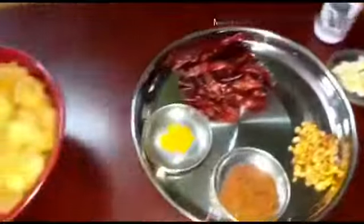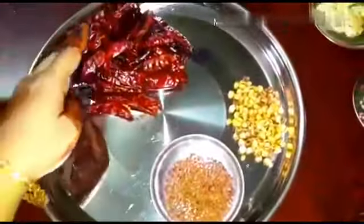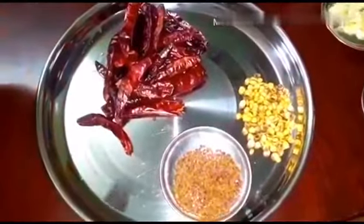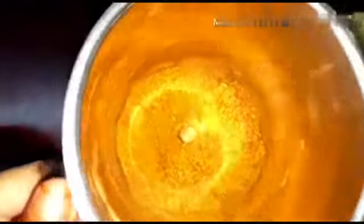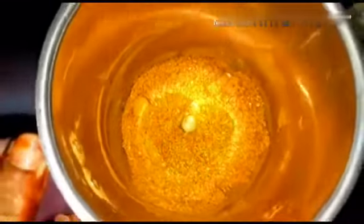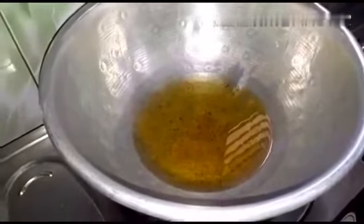We are going to add some mayin on the rice. Now we are going to add the rice. If the rice is going to add, make the rice. A little bit of the dough — put the dough in the dough. The dough is ready.